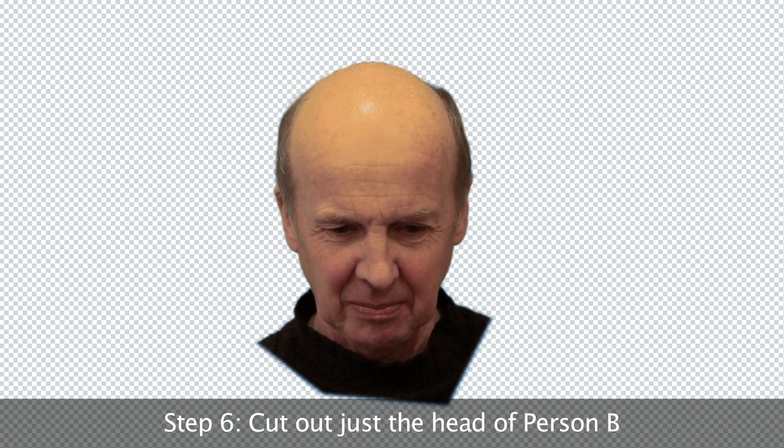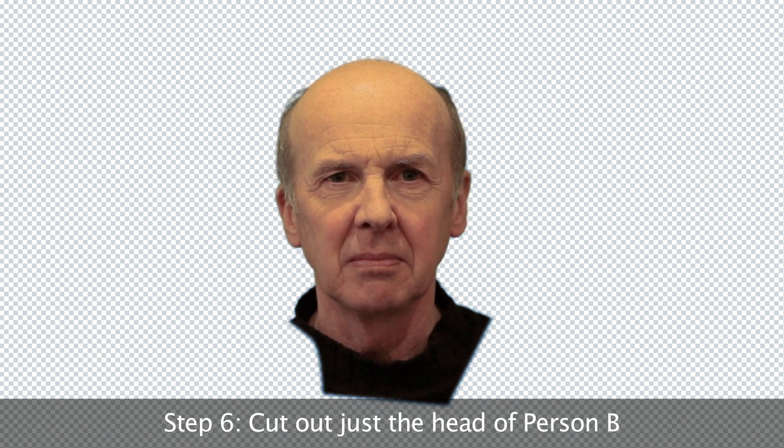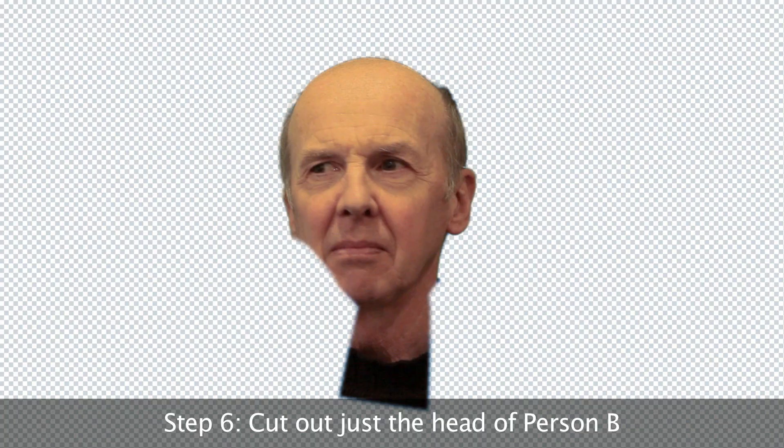Now you've got to cut out the head of Person B — and aren't you glad you shot this in front of a green screen — because you don't have to cut around the head, you just have to cut them off at the neck. So you've got the head of Person B.